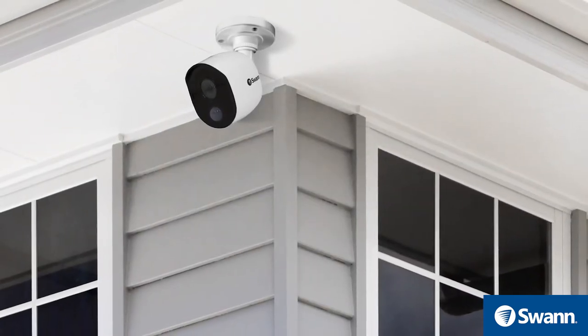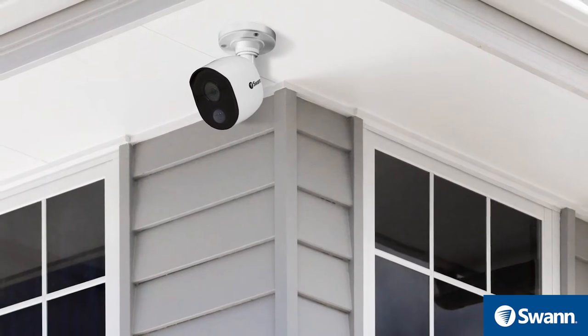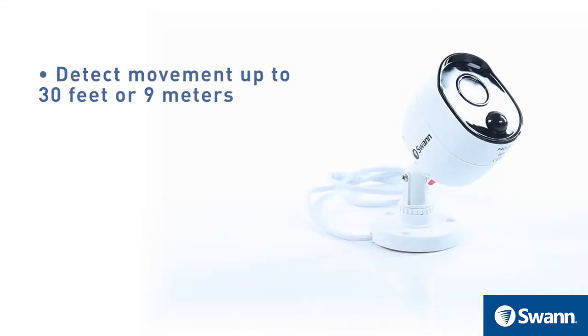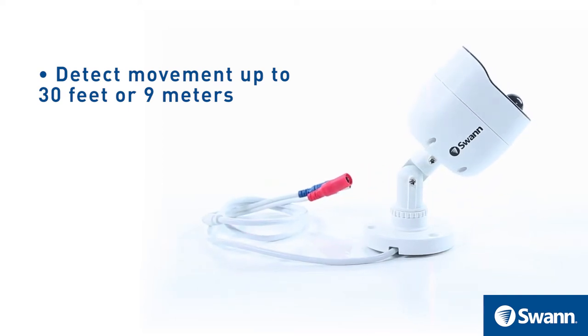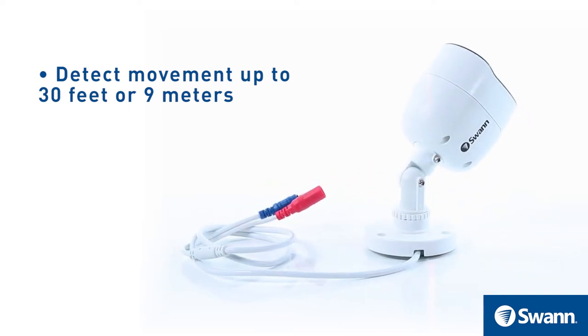Position your cameras so that anyone approaching your home will cross the camera's view and trigger an event. A PIR can reliably detect movement up to 30 feet or 9 meters away. Activity beyond this range may or may not be detected.